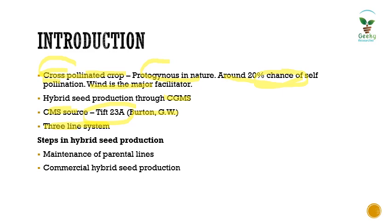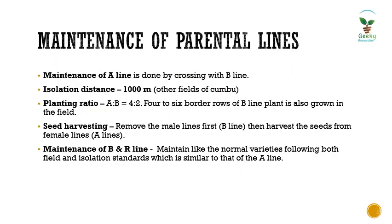Tif 23A is the major CMS source in kombu. The steps involved in hybrid seed production are the same across crops: the first is the maintenance of parental lines — that is your A line, B line, and R line — and the next is commercial hybrid seed production involving A line and R line.